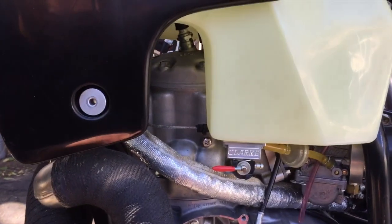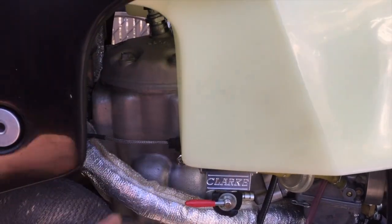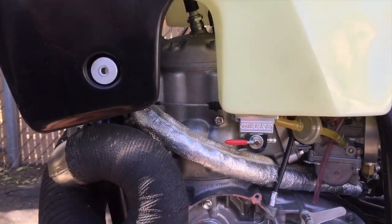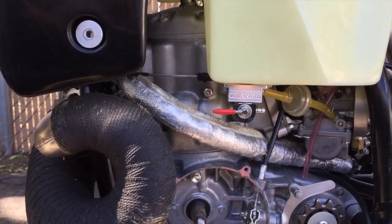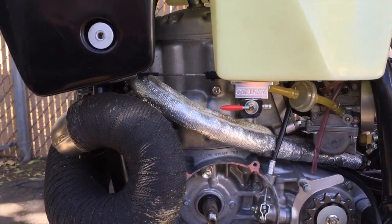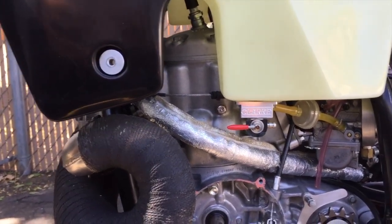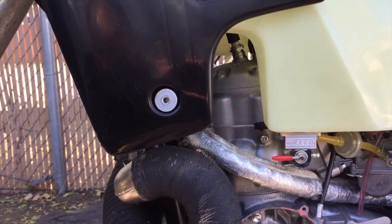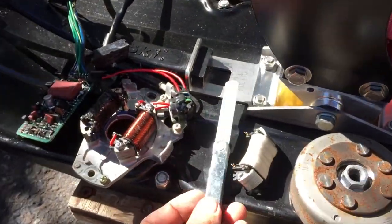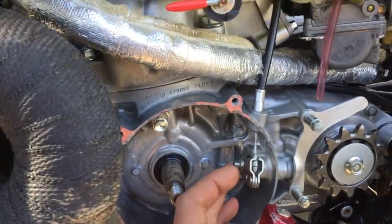Do the dual source coil mod, especially if you don't have a decompression valve and have your head cut — it's going to be harder to start because higher compression takes more voltage to jump the spark gap. The spark gap on a CR500 is supposed to be set between 20 and 25 thousandths of an inch, which is usually what I start at.